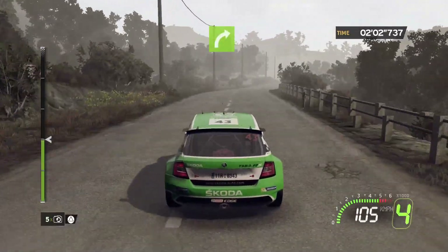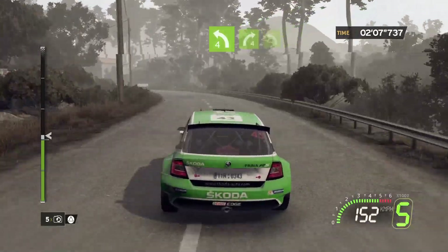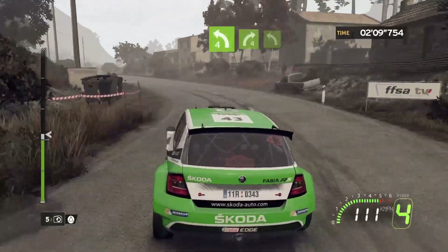Into flat right. 30, left 4, long, closed. Into right 4, short, into flat left.